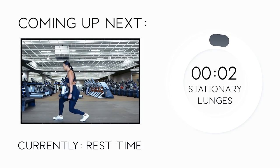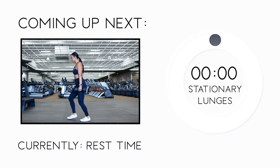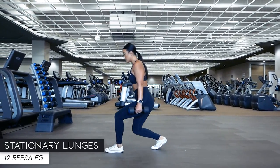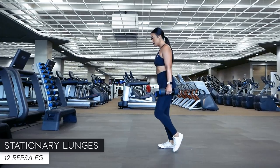Another set of stationary lunges coming right our way — 12 reps per leg. Remember to inhale as you step out into the lunge and exhale as you push off the front foot to return to a standing position.